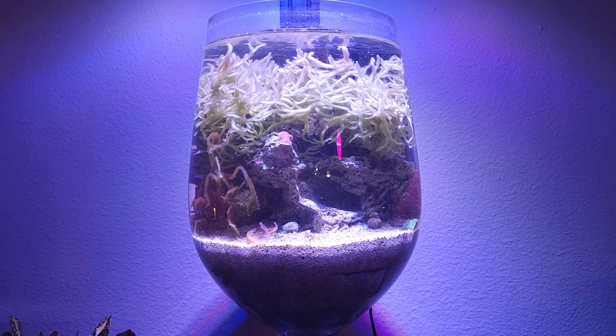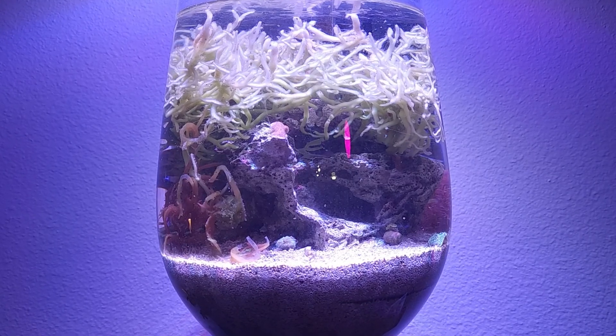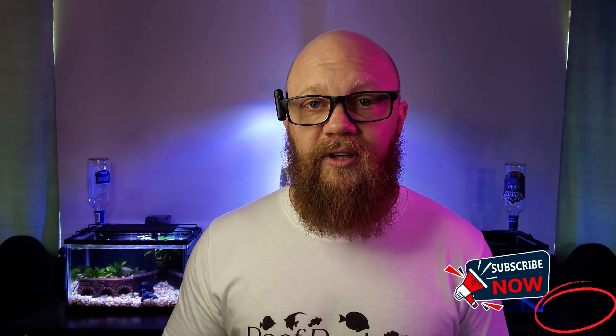This is what the tank looks like as of today. I think it looks pretty cool, and it's not quite what I envisioned when I started, but I've enjoyed the process. In two days from the filming of this video it will be the one-year anniversary of my announcement. I did get there — the tank is mostly self-sustaining. The only thing I ever do is top off evaporated water. I don't feed it, I don't change the water, I don't touch it. But there's just one problem: I don't like it. It doesn't have that wow factor I was going for. So make sure you subscribe, because Wine Glass Tank version 2.0 is what's up next.